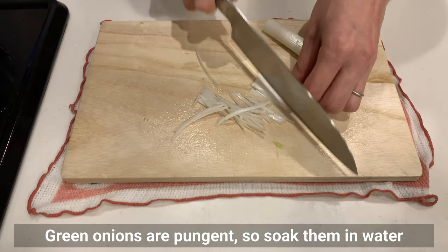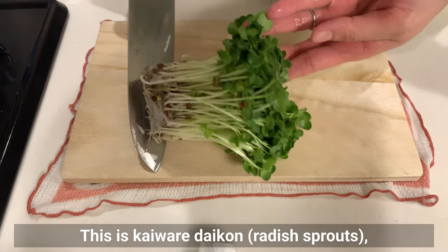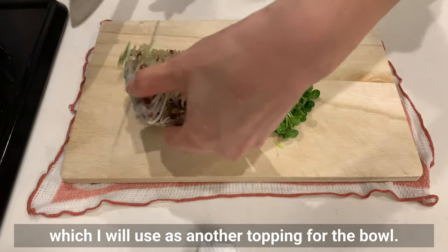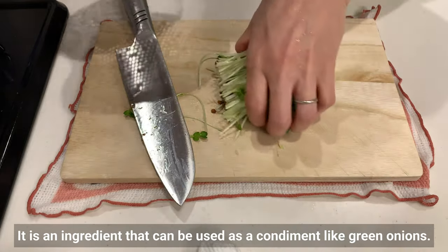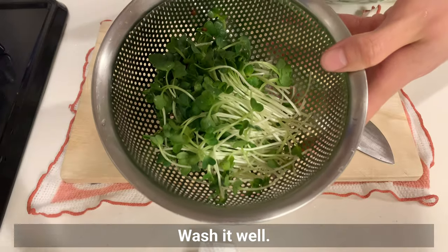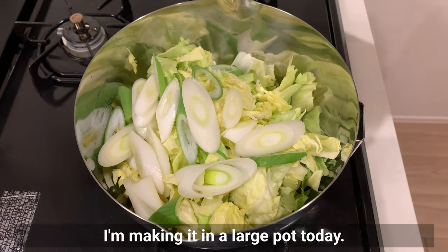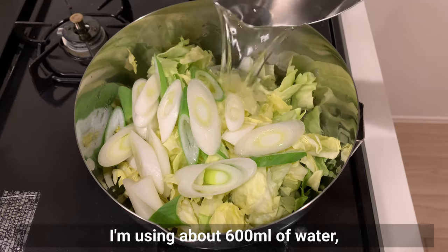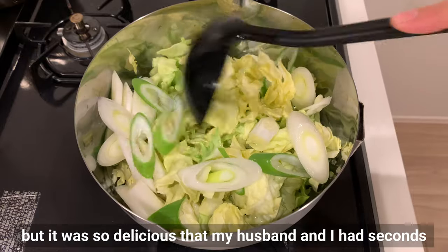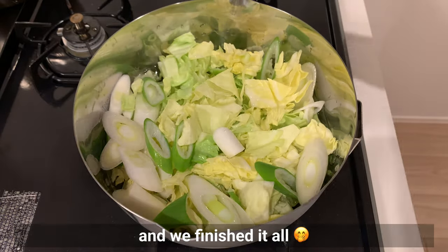Green onions are pungent, so soak them in water and then wipe off the excess moisture. This is kaiwaredaikon radish sprout, which I will use as another topping for the bowl — it can be used as a condiment like green onions and has a slightly pungent taste. Wash it well. I'm making the soup in a large pot today using about 600ml of water, which is enough for 3-4 people — but it was so delicious that my husband and I had seconds and finished it all. Cover and simmer for a while.